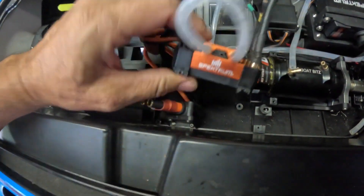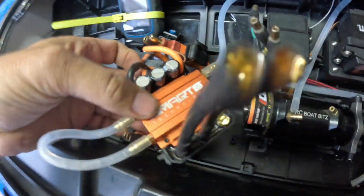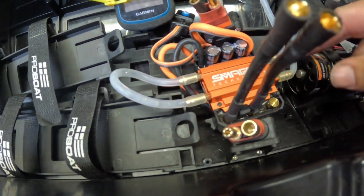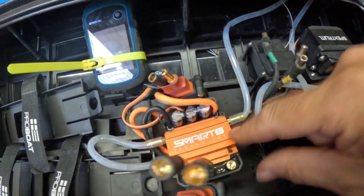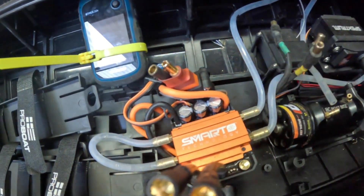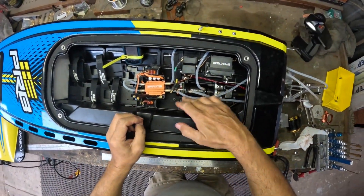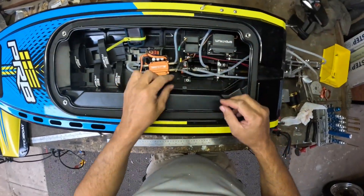I guess if this happened to me it's probably going to happen to other people too. I backed the screws out of the speed controller and it broke the little mount on there — both of them. I don't understand what I could have done wrong. That one is okay but this one here — no good. Oh well, for now I'll just get this motor in and going and figure out the mount later.